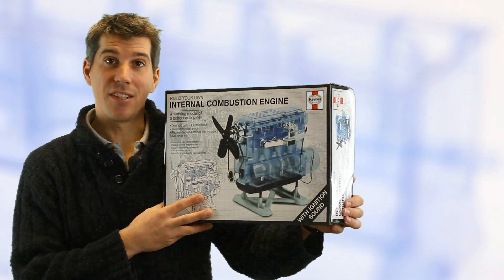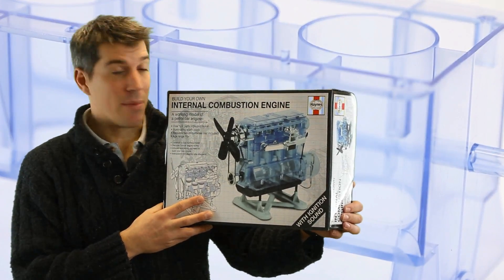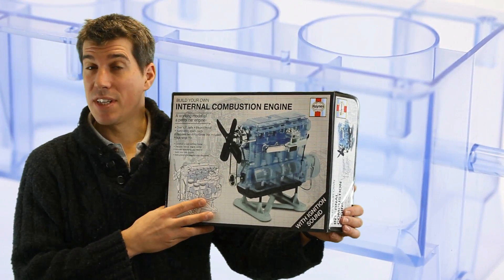We built one of these engines here at Mick's Garage this morning. We had great fun doing it. It just took us a couple of hours to finish, so watch the rest of the film to see how it comes together.